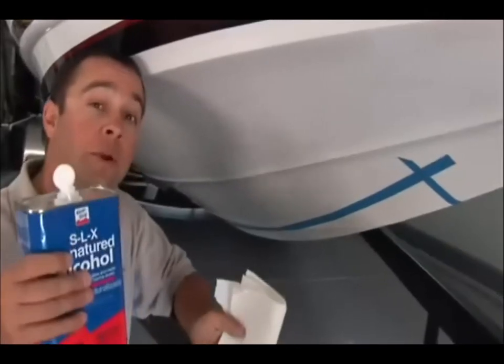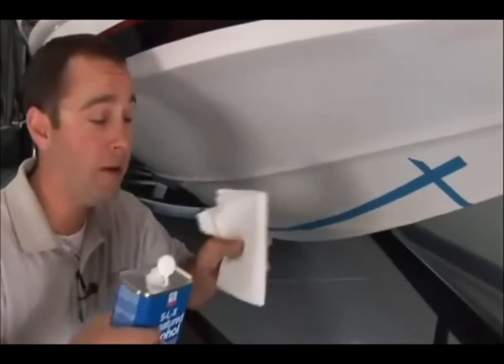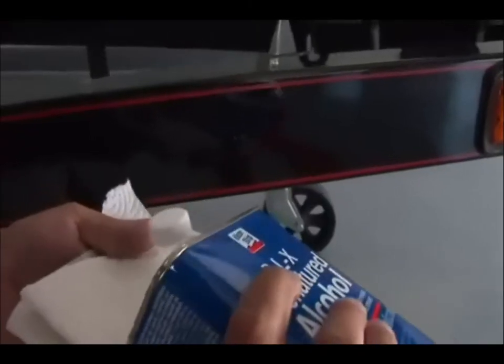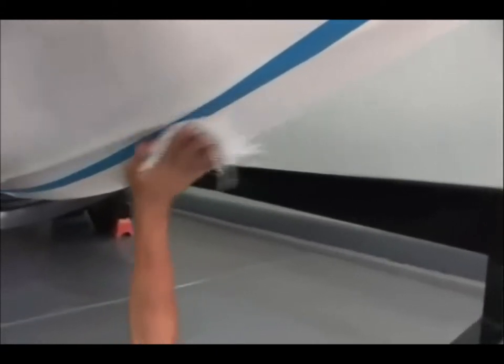Next step — surface preparation is key. Take isopropyl alcohol and paper towels and wipe down the inside of the area that you just traced and taped. Repeat this step as necessary until your paper towel continues to come back clean.